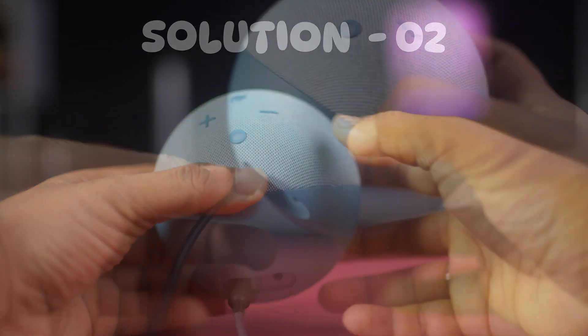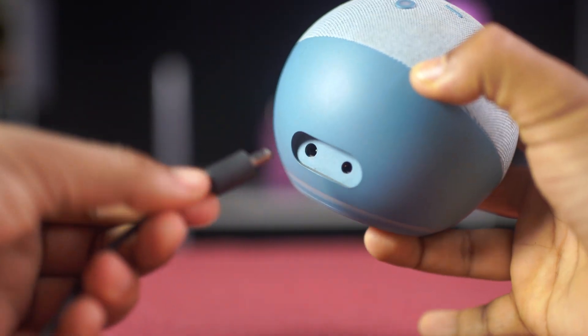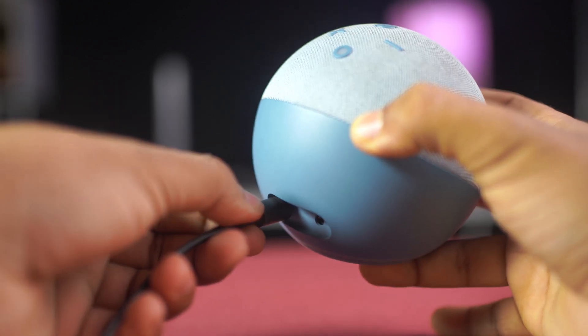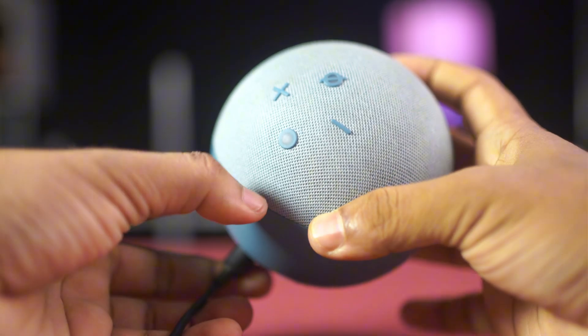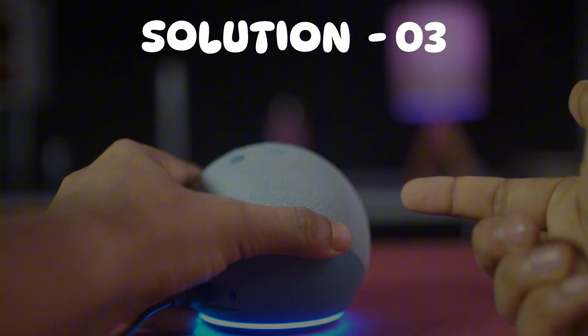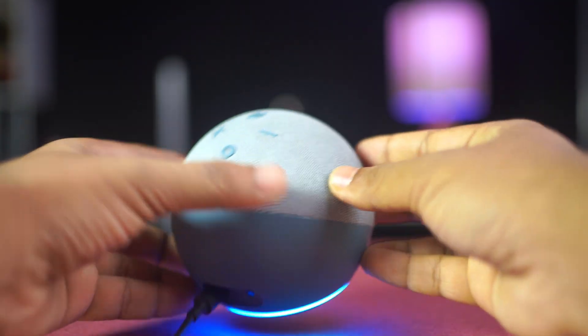Solution 2: restart the Alexa Echo. Unplug the power adapter from the Echo Dot for about 10 to 15 seconds. Then try pressing the microphone button again and check if the red light turns off.